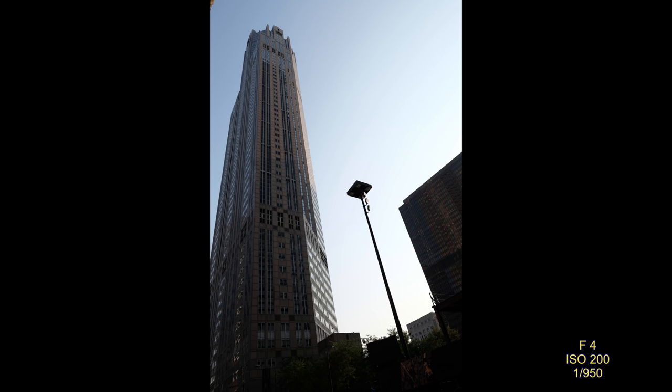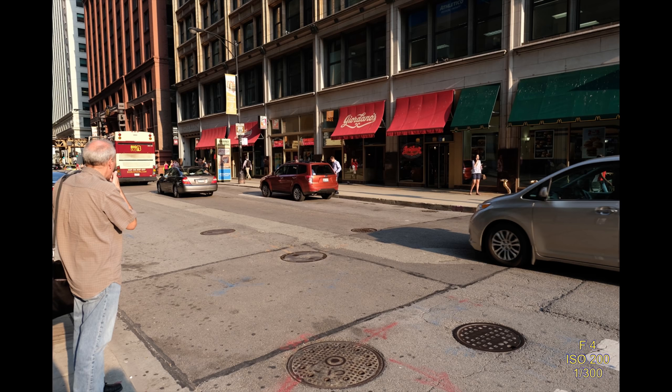Here's a cityscape — a skyscraper, or at least a very tall building — and I thought it was a cool picture. And this is a shot of Giordano's — every time we go there. It's across the street; not a crazy great picture, but I always get excited about eating there when we're in Chicago.